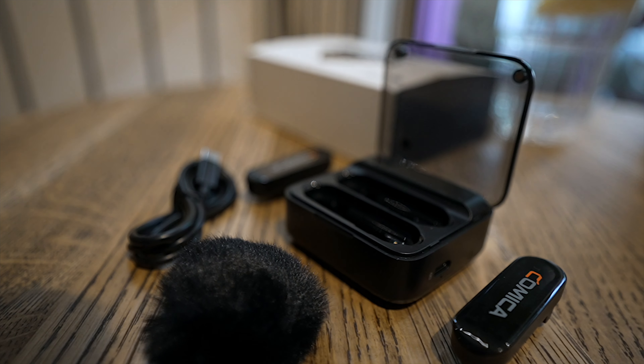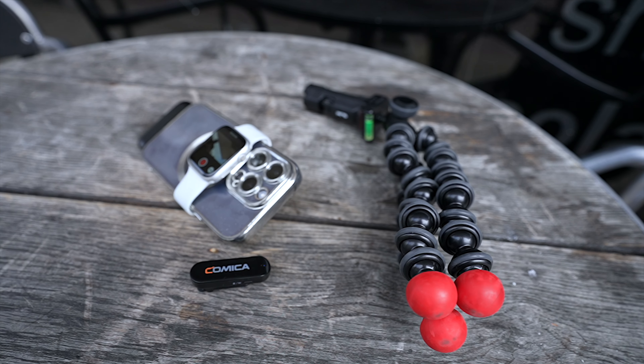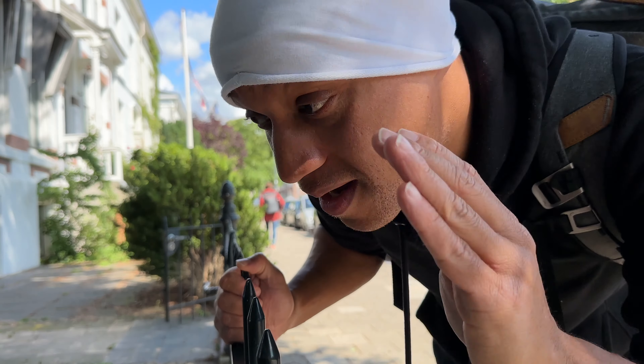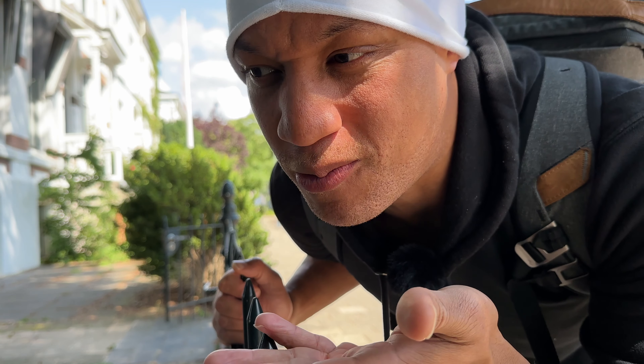You're also getting a box with some USB Type-C cables and some wind muffs. The very first thing I noticed when opening up the mics was how small and light they were. Since we are on the iPhone 14 Pro, I'm using my custom vlog setup — just a Joby GorillaPod and Apple Watch. And it works amazing. It is the best way to vlog, to me. People use mirror things to get a viewfinder, but if you have an Apple Watch, why not just use that?